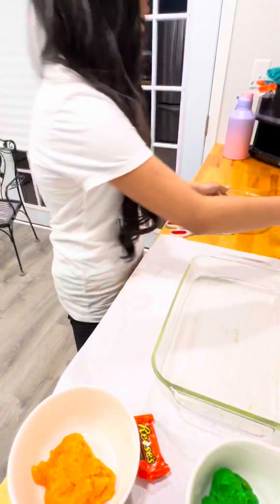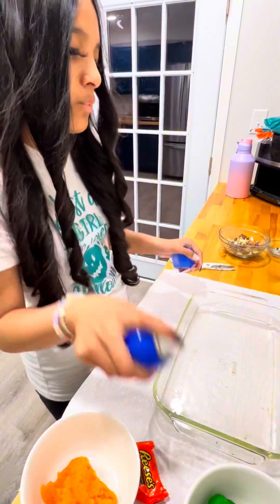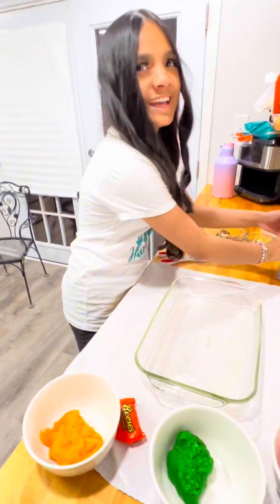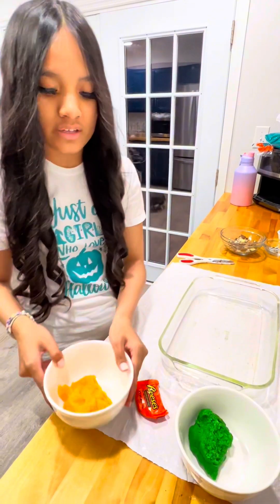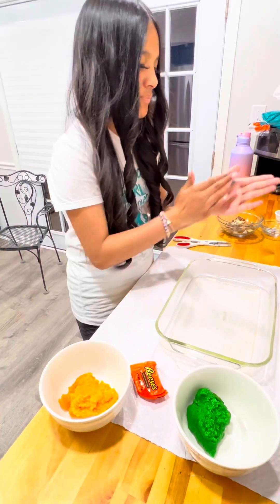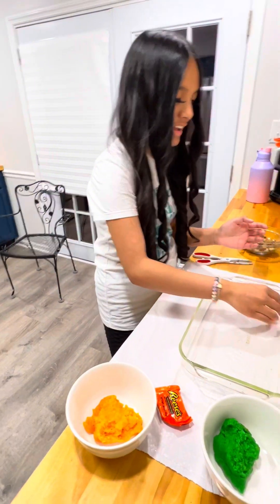Now we're going to take some non-stick spray and spray the pan. Once you've sprayed the pan, you're going to take your three cookie doughs and roll them into balls like this, and we're going to put them each right here in the pan.